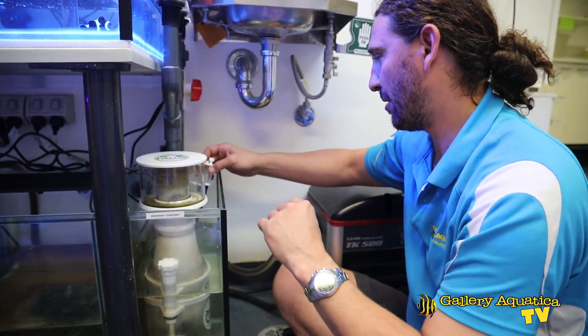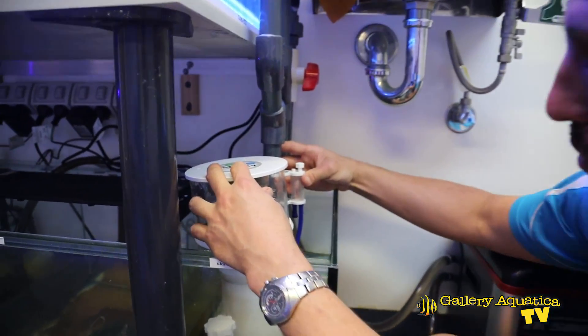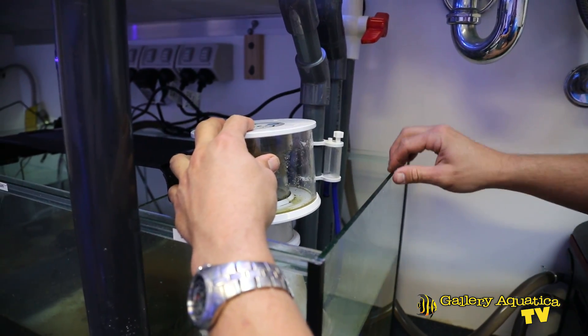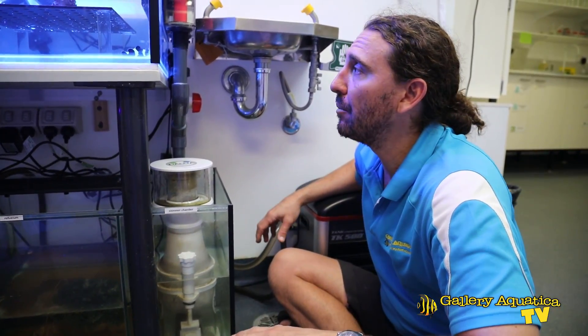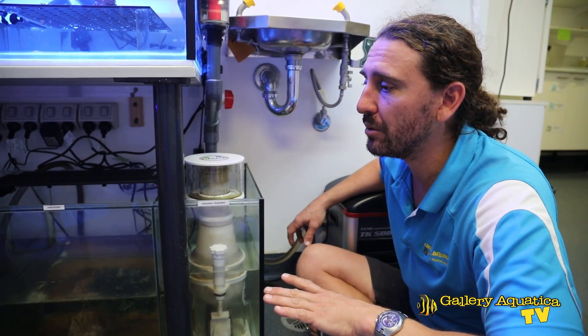One of the things I'm really happy about is that our air intake actually couples onto the 25mm or one inch plumbing that we've got. That is a very nice and neat way to have our air intake. So that's pretty much it for this tank. We've installed the dosing pump, we've fixed the skimmer, everything's running well. So we'll go and have a look at the display tank.